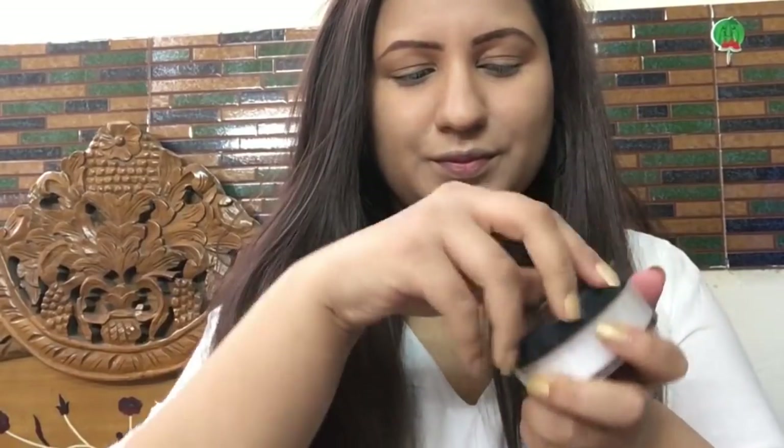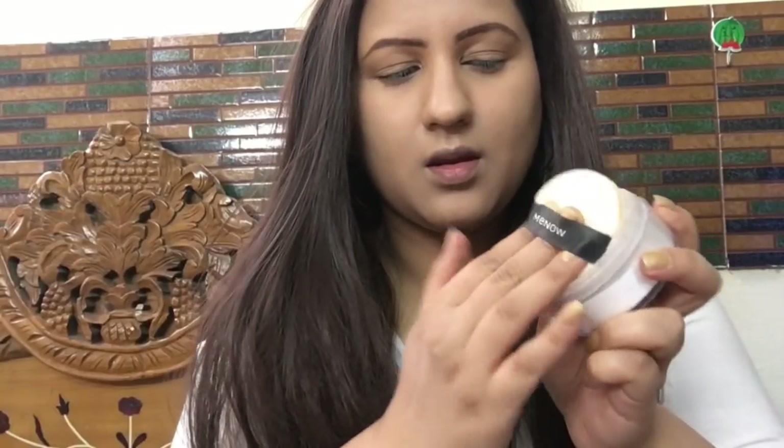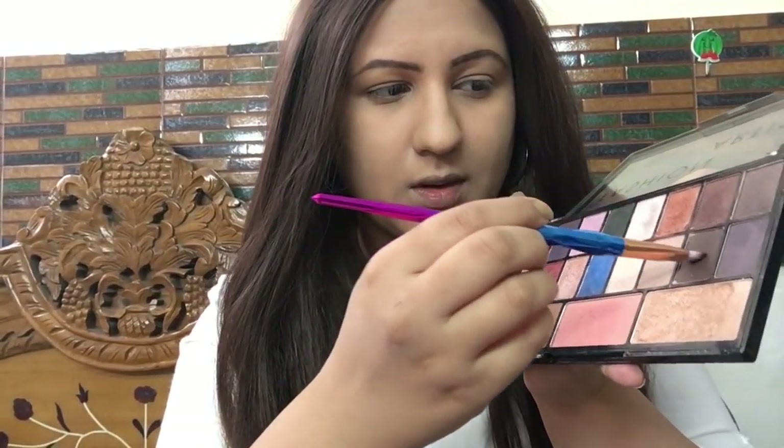Since we're going for a matte look, it's really important to set the makeup. I'm using Me Now HD Powder, which is a transparent setting powder — it doesn't impart any color to your face but sets the makeup very well.